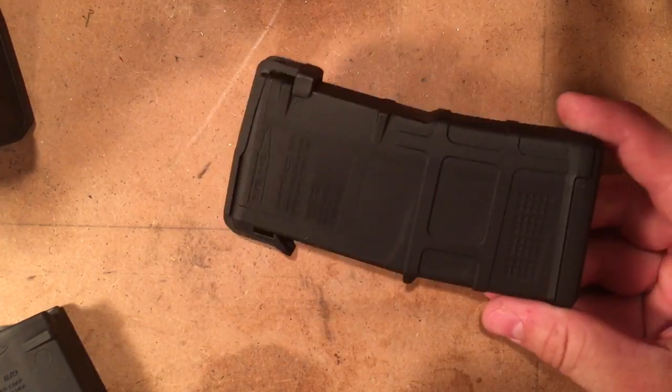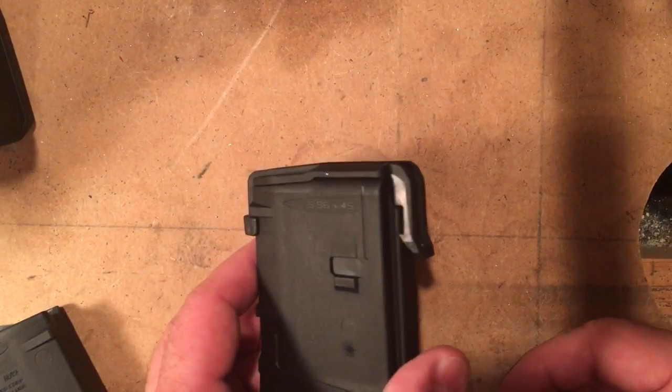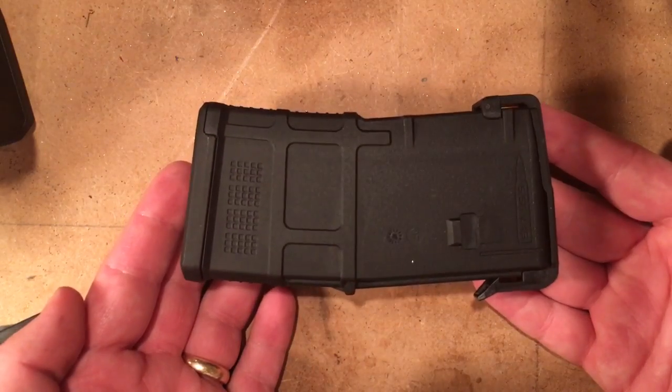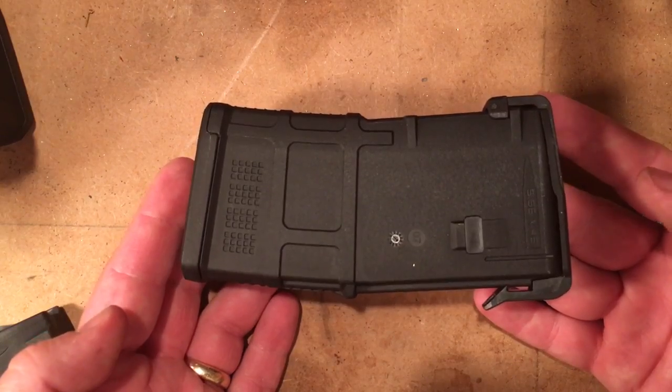Good evening, gentlemen. This is a brand new third generation PMAG and I just want to show you a modification that some guys do on these to optimize them for 300 Blackout. If you're not planning on using them for 5.56, if you just want to run 300 Blackout through them, there's something you can do.